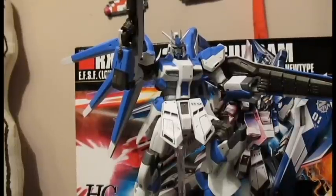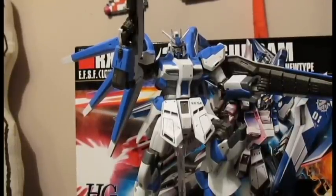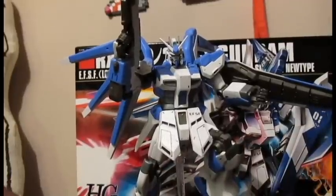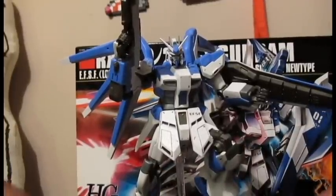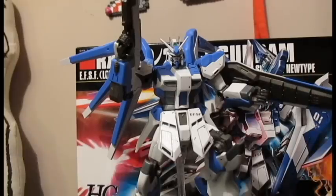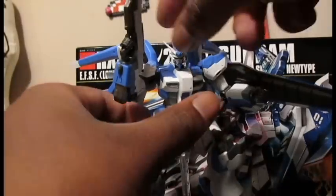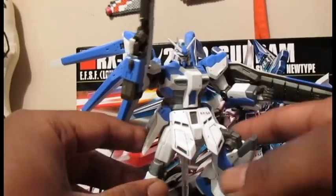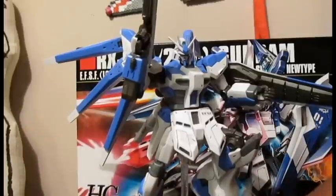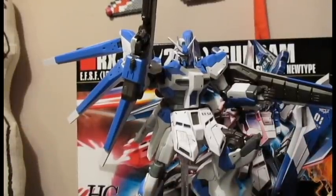I definitely have to say this is a pretty nice and solid kit. It's not the greatest in articulation, but it still gets the job done and has a decent amount of accessories and just feels really nice. The only thing I could say is these weapons did come in one color — I had to paint the white on them. And it does have a pretty hard time standing up on its own, so you might definitely want to get an action base for this kit. Aside from that, it's a good kit. I definitely suggest you pick it up to add to your armor array piloted suits collection, and that's it for the review. I hope you guys enjoy!